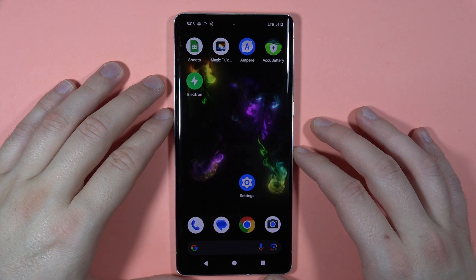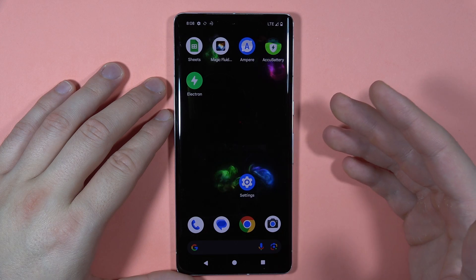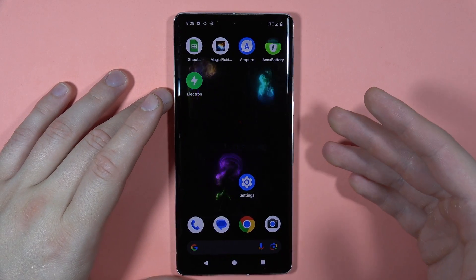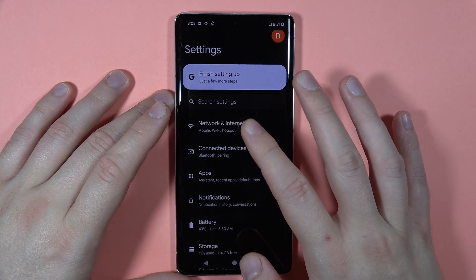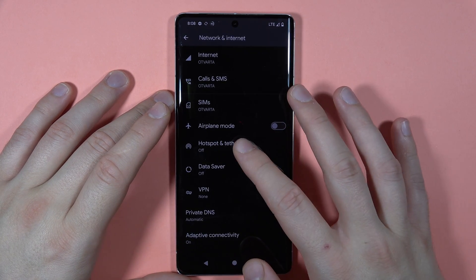To enable and set up the portable hotspot on your Pixel 7 Pro, first you have to be connected to a Wi-Fi network or to mobile data. You can share your current Wi-Fi connection. Go to Settings, then navigate to Network and Internet, and find Hotspot and Tethering.